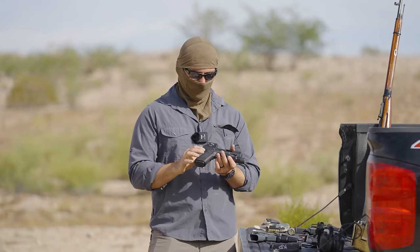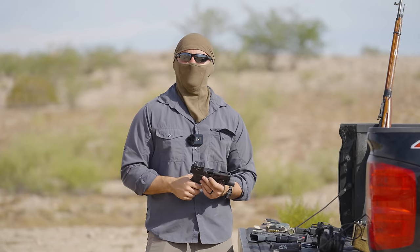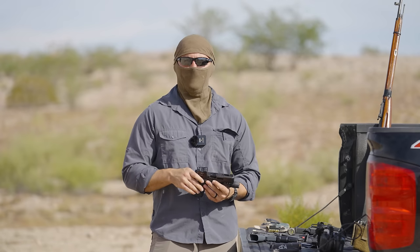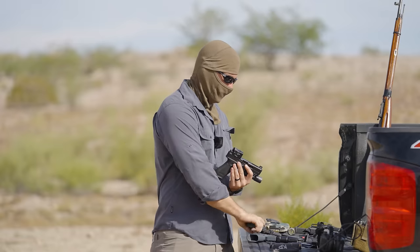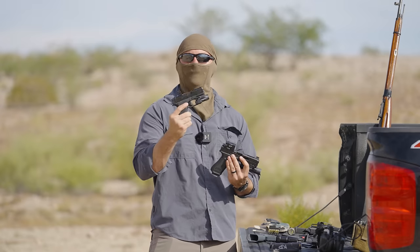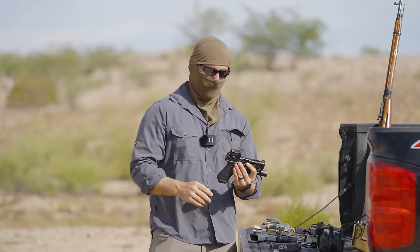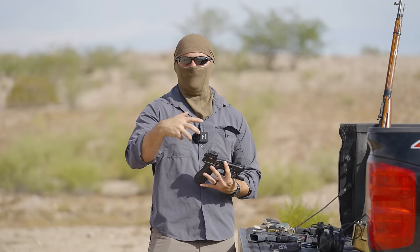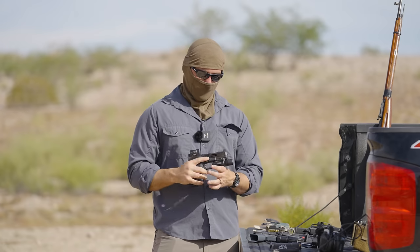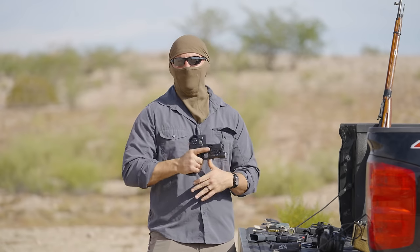This is my cameraman's Glock 17 with the Aimpoint Acro — he got me on the Acro train. I went away from the Trijicon RMRs and hopped on this. It's just so hard to beat Aimpoint. I really do wish Aimpoint would come out with some sort of micro red dot. The 17, as far as shooting fast — you saw it — you really do see how well it performs at the highest level.